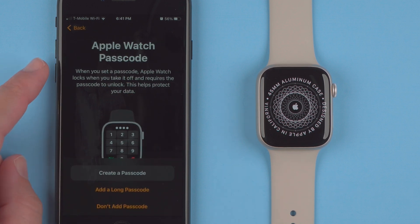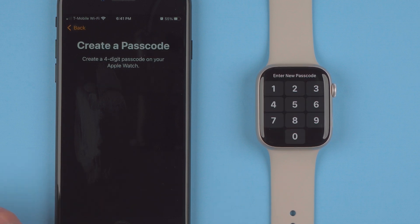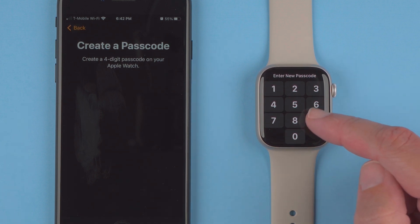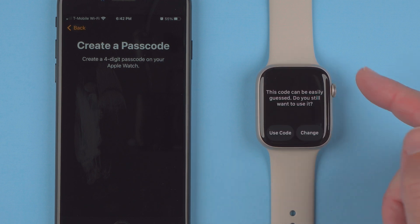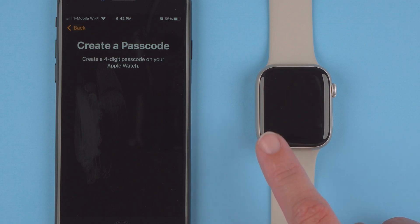Next is Apple Watch passcode. When you set a passcode, Apple Watch locks when you take it off and requires the passcode to unlock, which helps protect your data. You can choose to add a long passcode or don't add a passcode. I'll tap 'Create a Passcode' and enter a four-digit passcode on the Apple Watch. The nice thing is if you enter something easily guessed, they will tell you this code can be easily guessed — you can change it or use it. I'll tap 'Use Code,' but I would not recommend it if you want to keep your data safe.